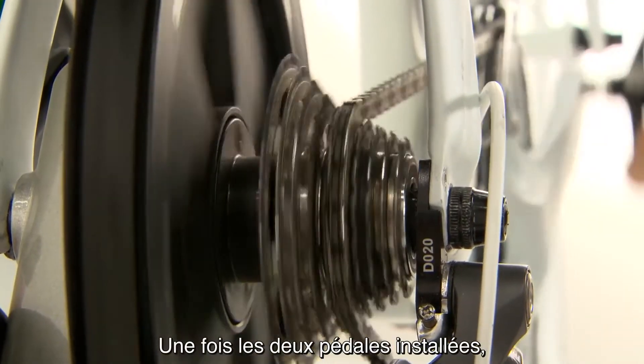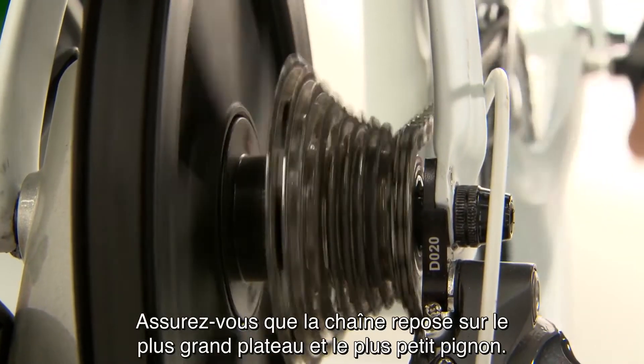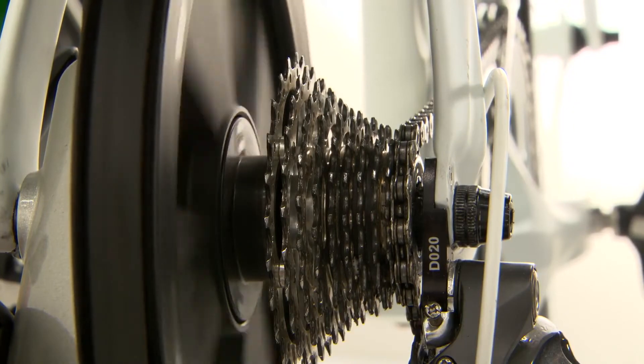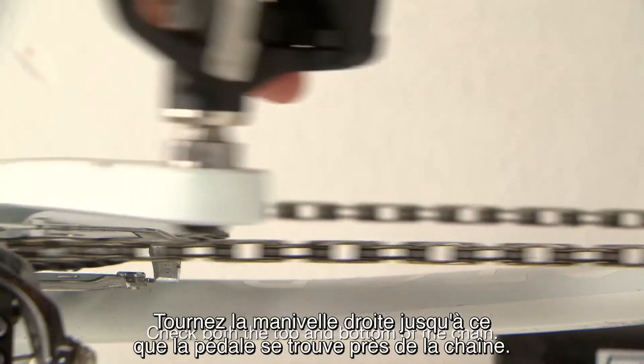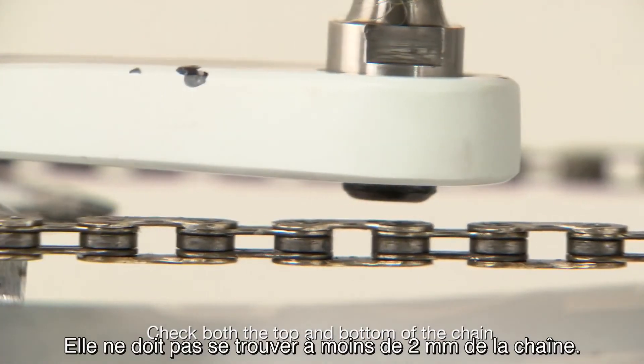Once both pedals are attached, you'll need to adjust your gear to check chain clearance. Make sure the chain is resting on the largest chain ring and the smallest rear cog. Turn the right crank arm until the right pedal is next to the chain.